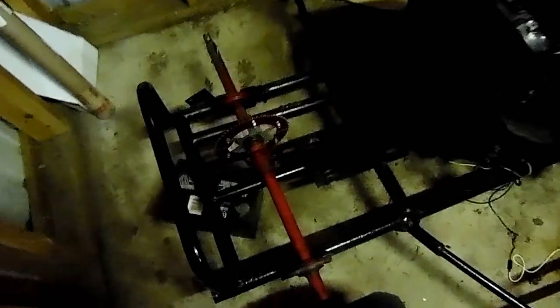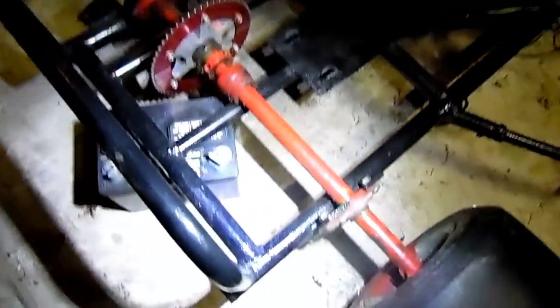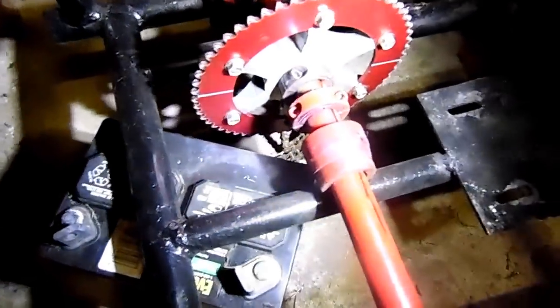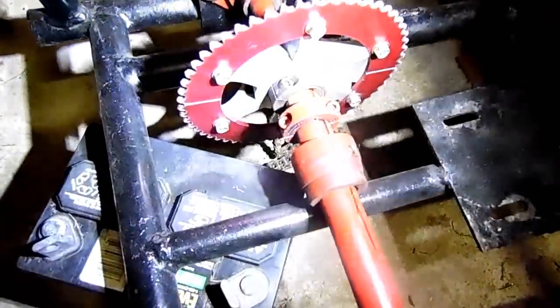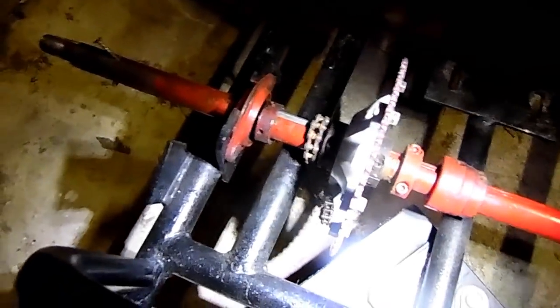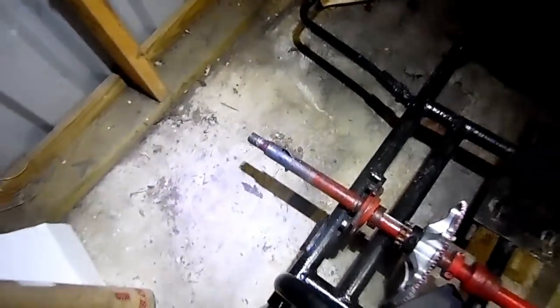Alright guys, we got the motor removed finally so we can start rebuilding our back axle. We're going to fix some of these axle collars and put them in the right spot. And look at this — this is what we've been driving on. This nail has been holding our wheel!